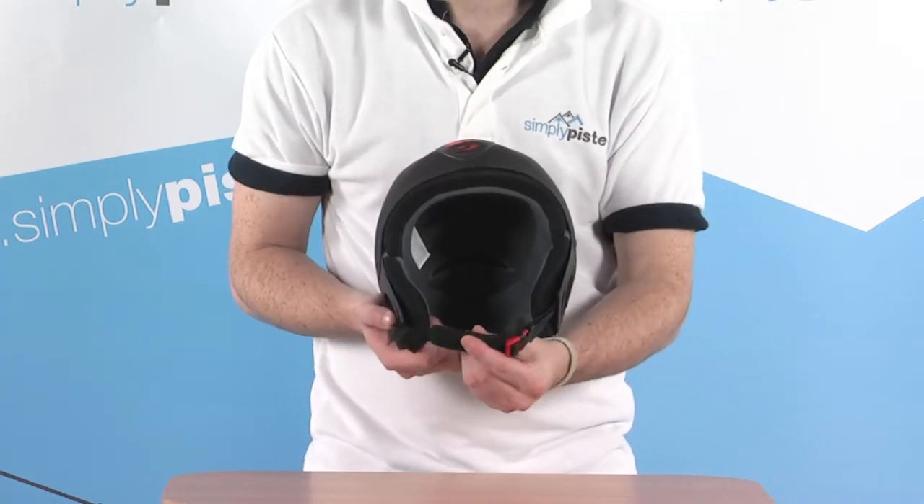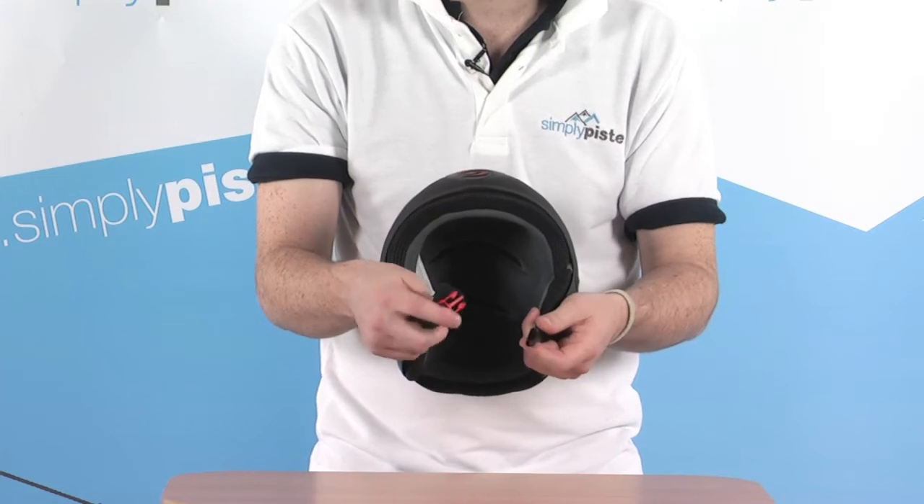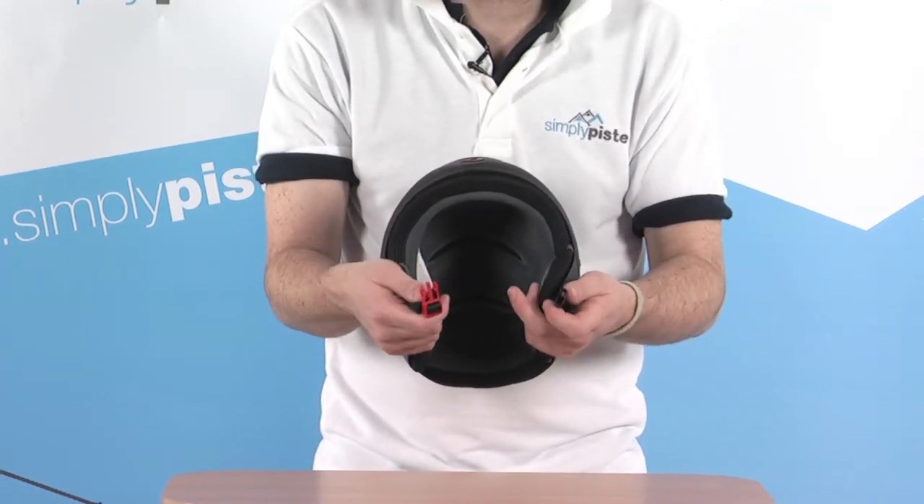We've also got fleece lining on the chin strap, which is fully adjustable and also has a quick release clip. This little red clip makes it nice and easy to locate when you've got it on — nicely visible.